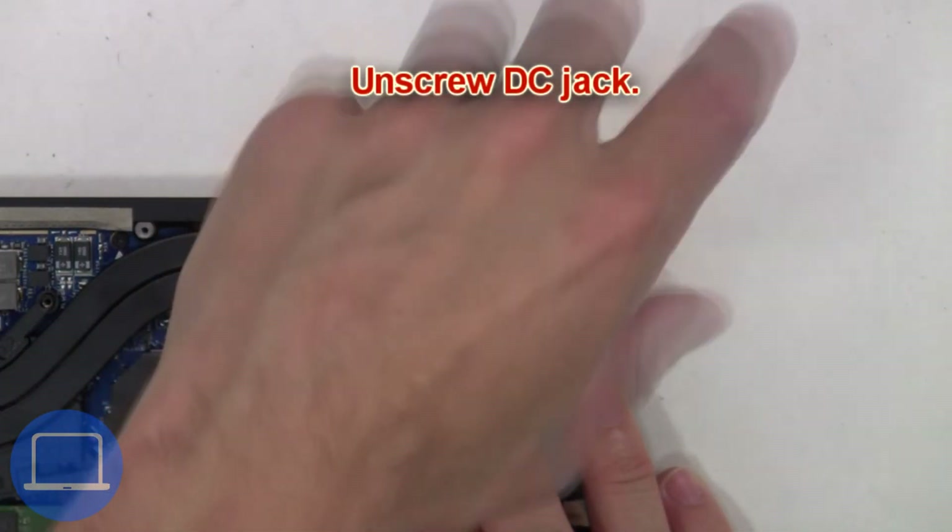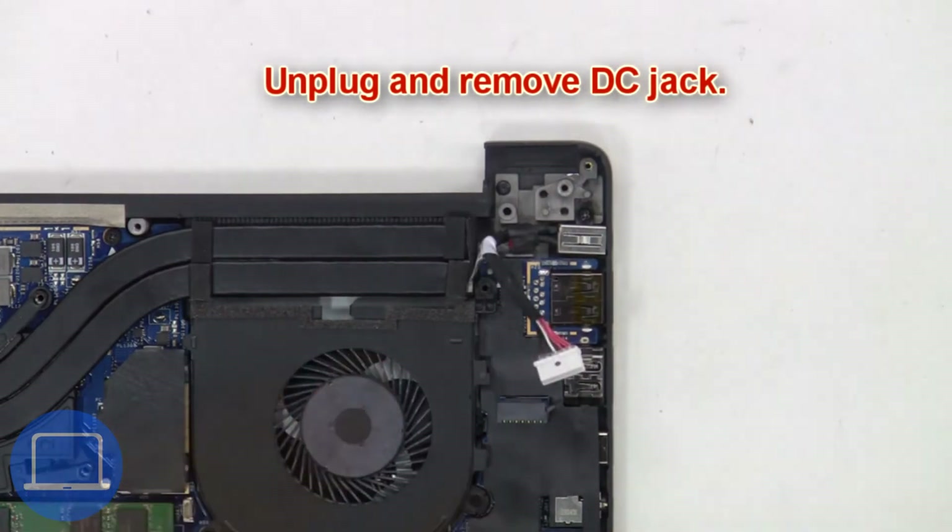Next, unscrew the DC jack. Then unplug and remove the DC jack.